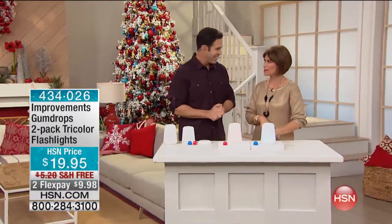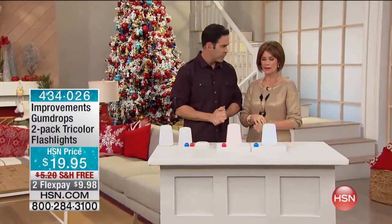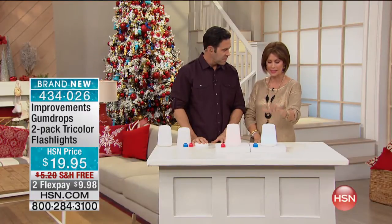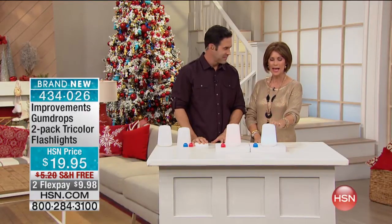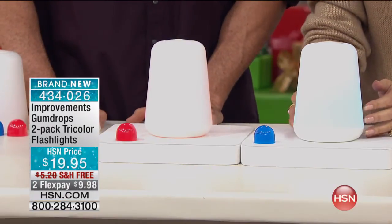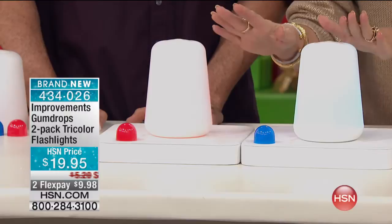Some great things coming up as we stuff your stockings, and I think this is one of the prettiest things I have seen — pretty and smart at the same time. This is actually, are you ready? It's a flashlight, and you're going to get two of them.